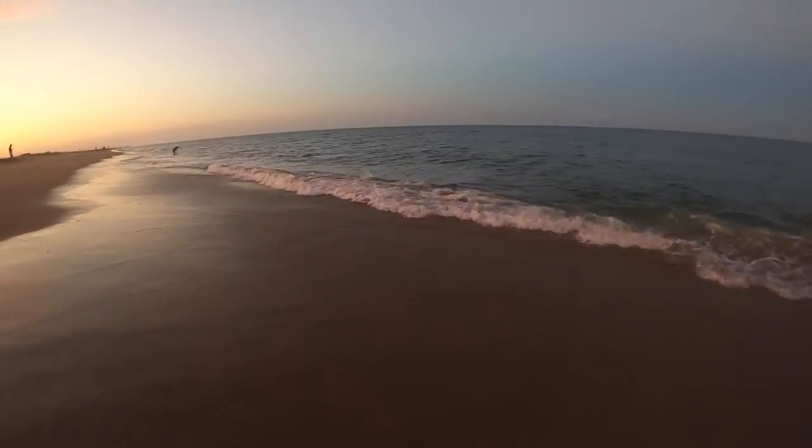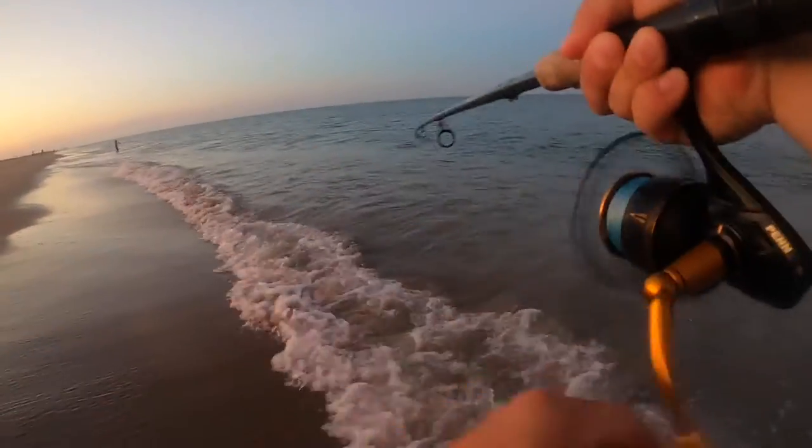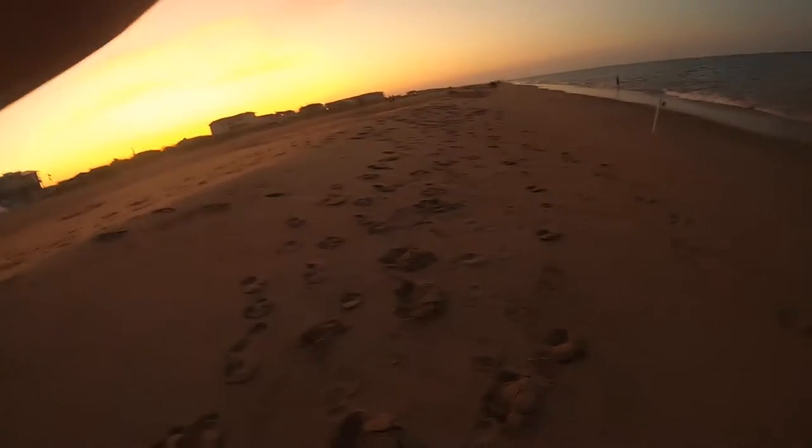Got him! Oh there we go, that's a good one guys. He's running right at me — trying to keep the pressure on. That's a good one! Oh man, this is unbelievable guys, that's three. It's getting dark now but that was freaking awesome.